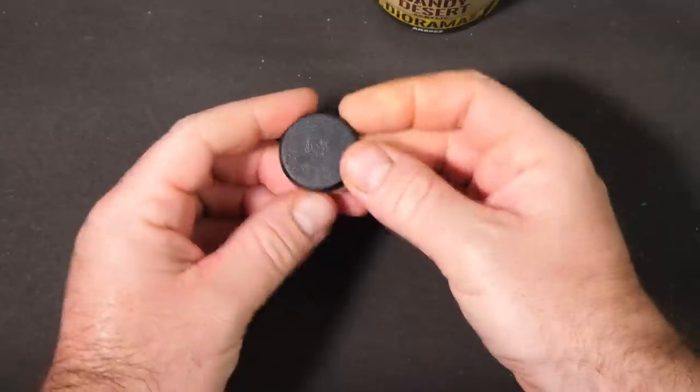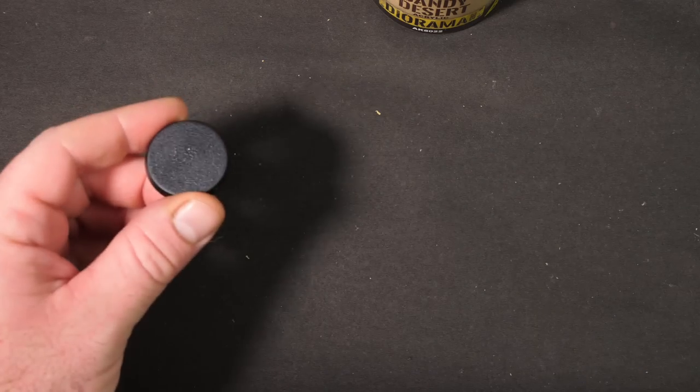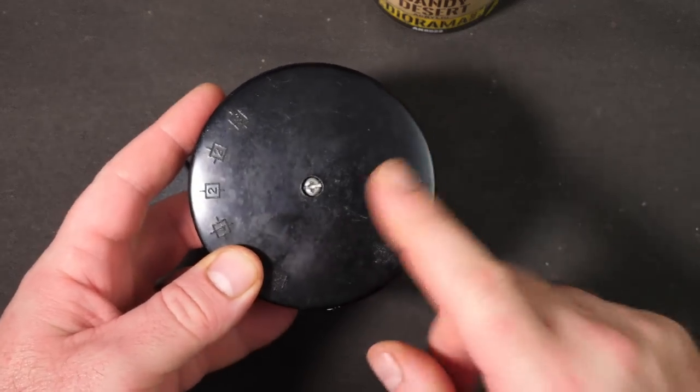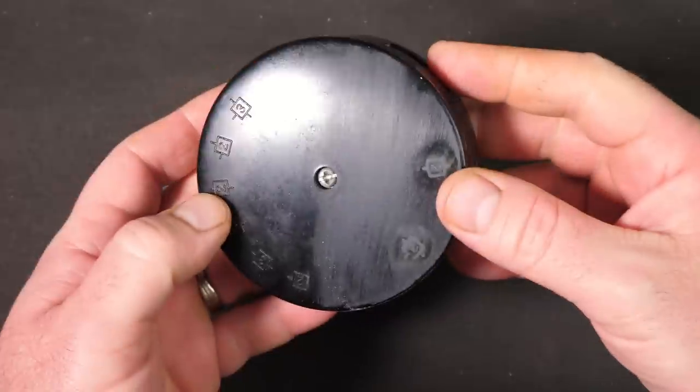To test this today I want to use two different test subjects. First, a standard tabletop miniature base, and also a bigger piece — an electrical junction box I found after some DIY work. It's got a nice smooth surface. I also want to test how well the product grips: half the surface I'll leave completely smooth and unprimed, and the other half I'll roughen up with a sanding pad to see if that makes any difference to adhesion on plastic.